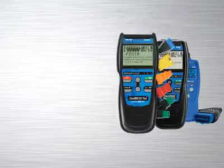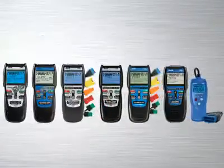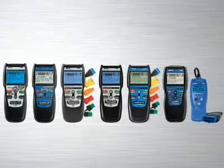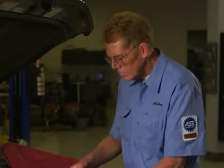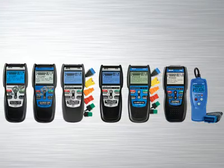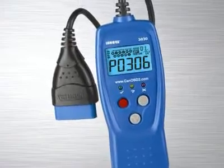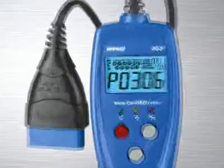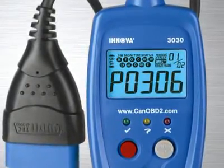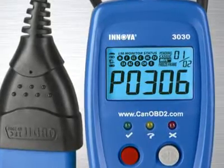The Innova family of diagnostic tools has the right tool that will quickly and easily troubleshoot today's cars, trucks and SUVs. Whether you are a weekend DIYer or an ASE certified professional technician, Innova has the right tool to get the job done. The Innova 3030 CAN OBD2 car reader is the perfect entry level tool for quickly revealing the cause of check engine light warnings on any 1996 and newer car, light truck or SUV, foreign and domestic, including CAN vehicles.